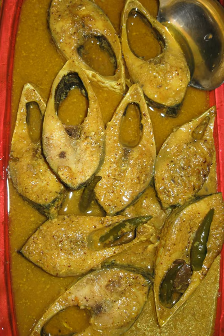The main ingredients are hilsa, white mustard, mustard, mustard oil, green chili, black cumin, turmeric powder, red chili powder and salt. Lime juice and coriander leaves may also be added for flavor.